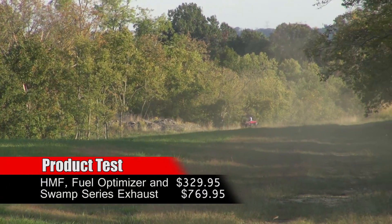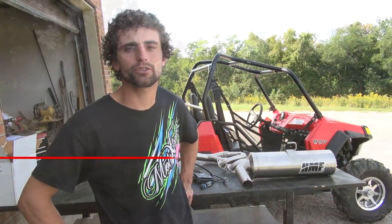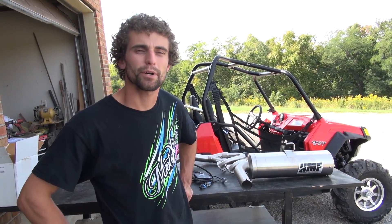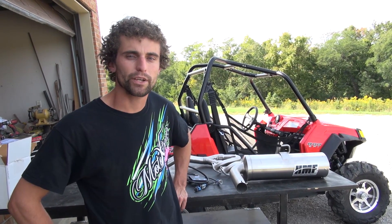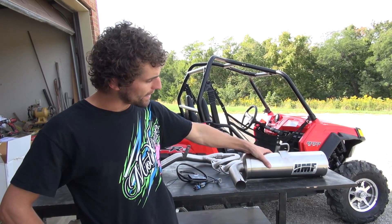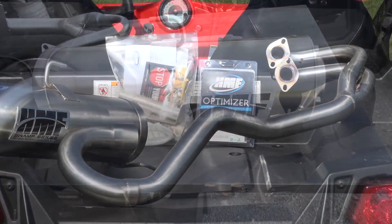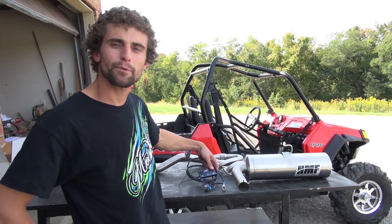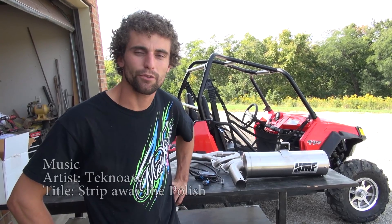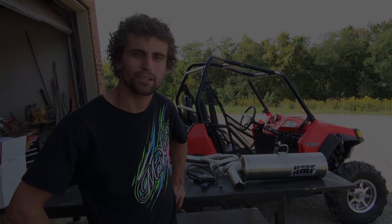Our car is the Razor S 800. We've had it for a little while now, probably a year or so. It's a great car for back east here — it has good power, handles good — but after having it for a while, we think we want to try to get a little bit more power out of it. So we called the guys at HMF and they sent us their HMF Swamp Series full exhaust and the HMF Fuel Optimizer programmer, which is what you have to use on a fuel injector model. So we're here to put it on, try it out, and see what happens.